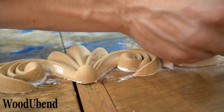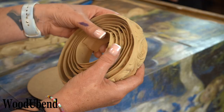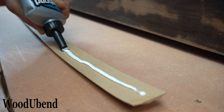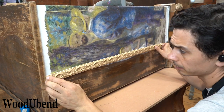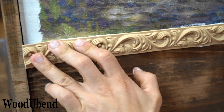You can clean up the glue with a wipe, wet paintbrush or cotton bud. We are now applying the Wood You Bend trim TR700 to frame the decoupage. All of the Wood You Bend mouldings and trims require the same simple steps, so we followed the same steps as before.